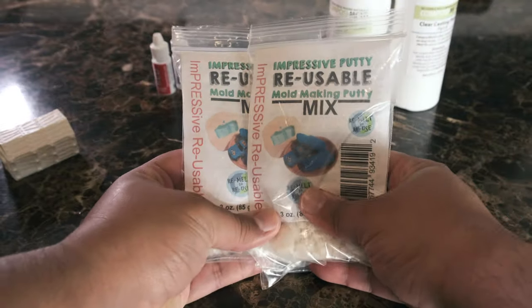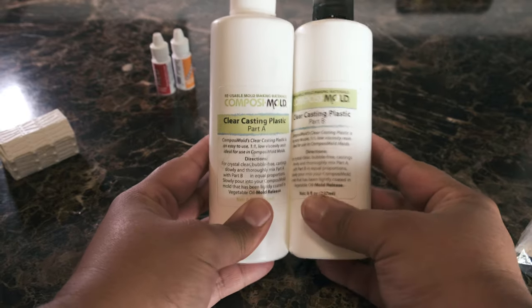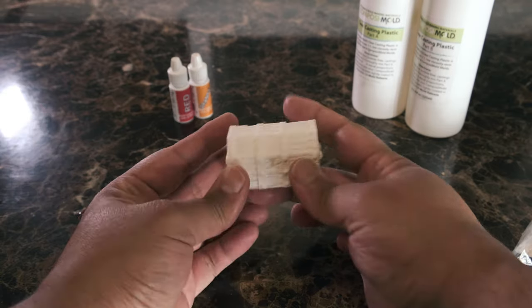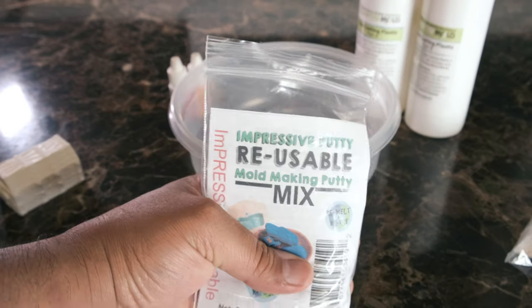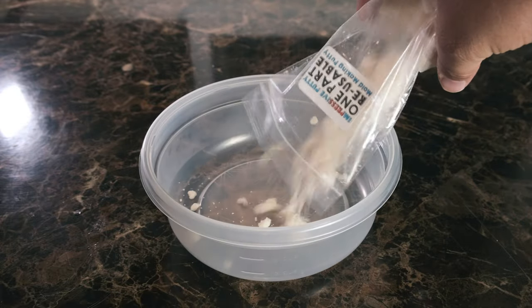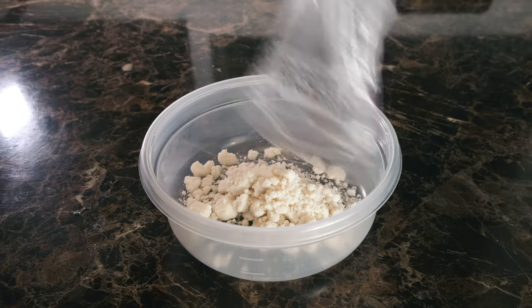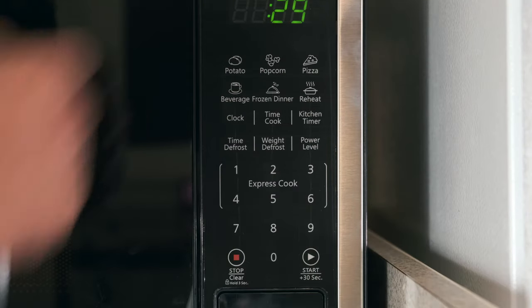So today I'm going to be using our Impressive Putty, my two-part epoxy resin, some dyes in red and orange, and the treasure chest that I'm going to be using to make a mold. The product label also doubles as an instruction booklet to help you get started. Start by putting all of the contents of the Impressive Putty into a microwave-safe container, then put it in the microwave for 30 seconds.